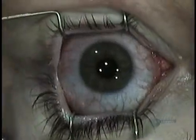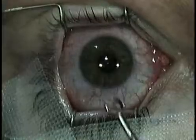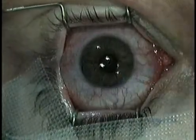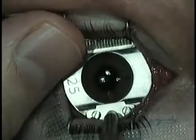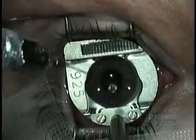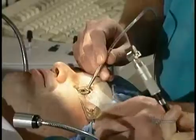The surgeon uses the speculum again to prop the lid open, then begins the operation. He marks the eye with sterile ink — reference marks he'll use later. Next, he positions a metal ring around the cornea; the ring is attached to a suction pump so it clings to the eye, holding it steady while the surgeon cuts the tissue. The surgeon lubricates the eye with sterile water, then mops up the excess water with a small absorbent sponge.